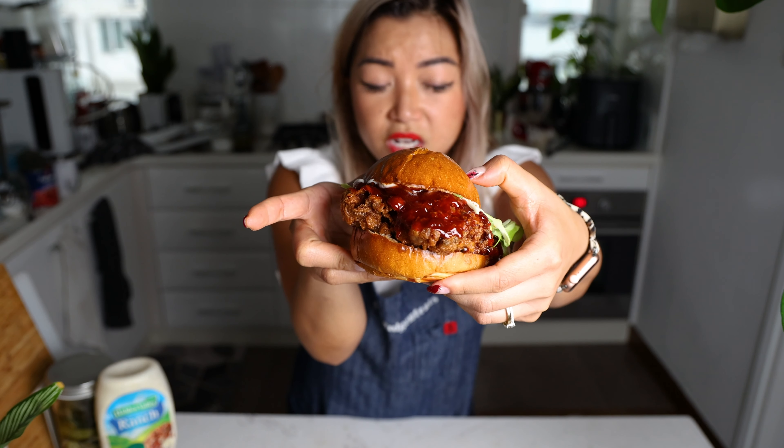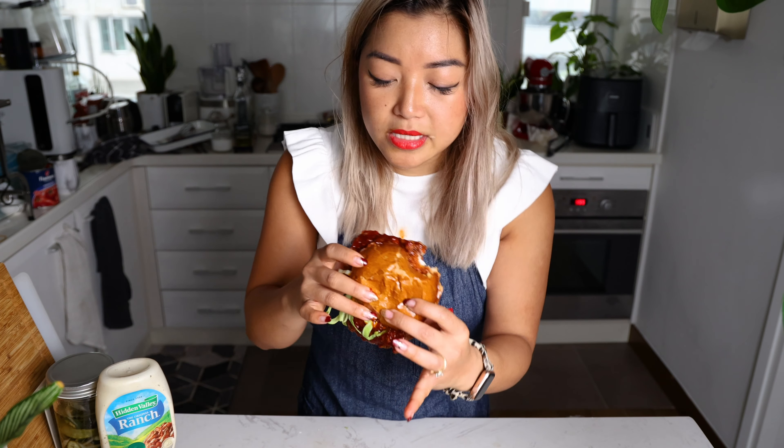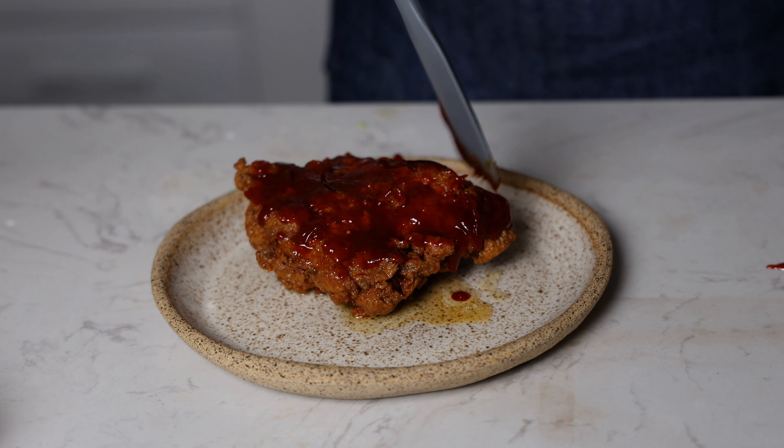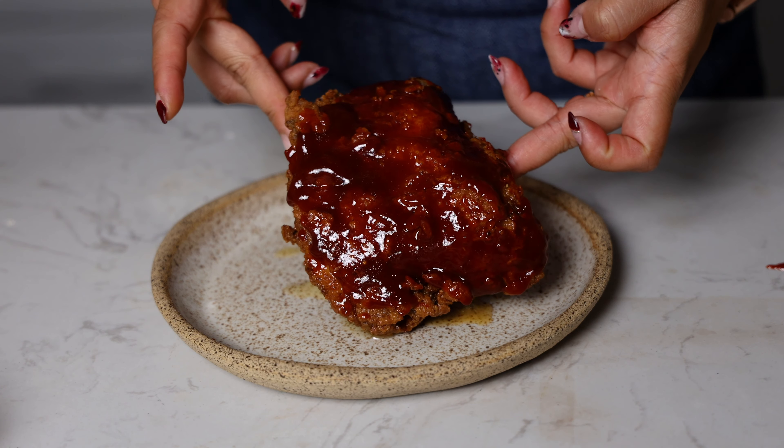Now we have our Korean sweet and spicy chicken version. I did this with some ranch dressing, inspired by a chicken sandwich from Fuku, which is David Chang's fried chicken chain. Wow, that's so good. Even though it has all that glaze on it, you can still hear how crispy it is. The reason for that is we hit it with the glaze right when it came out of the fryer — while it's still hot, the glaze almost bonds with the crispy chicken skin.